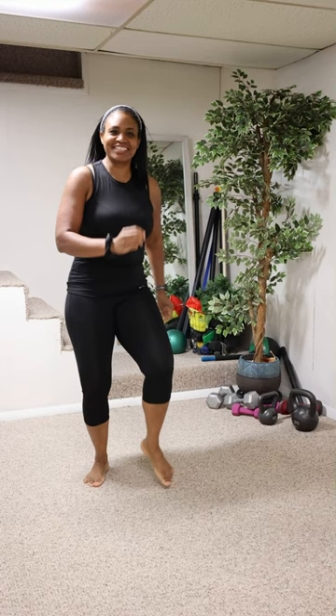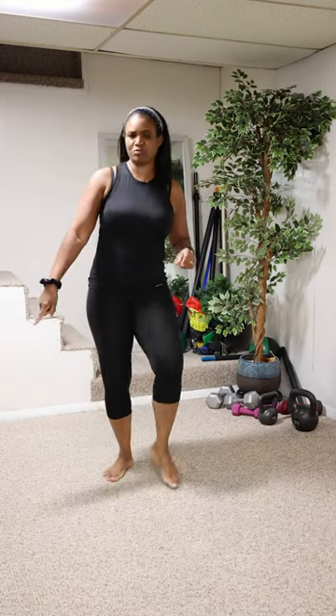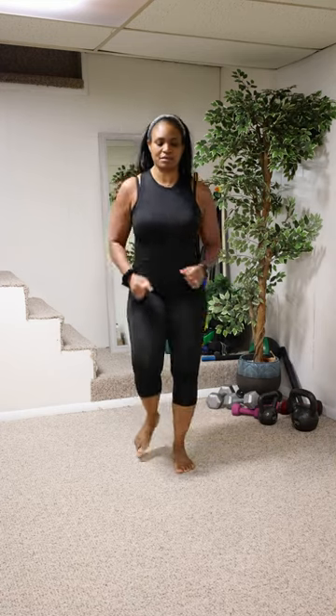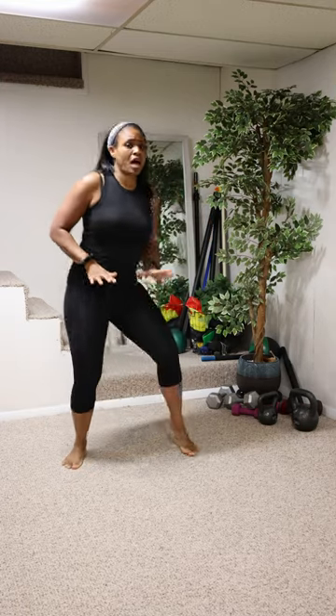Hi, come on, let's start moving! Hold your belly in. Of all the things we could do today, let's have a party — a power walk party! Start moving. She's always getting into something. Alright, let's start slow, then kick up the energy, then come back down.